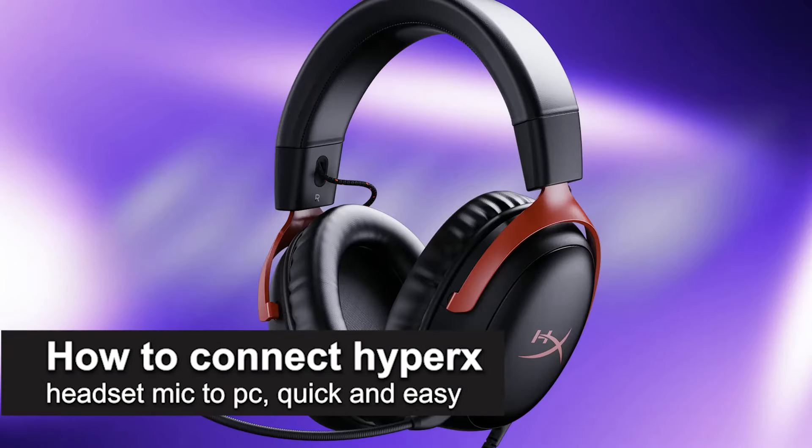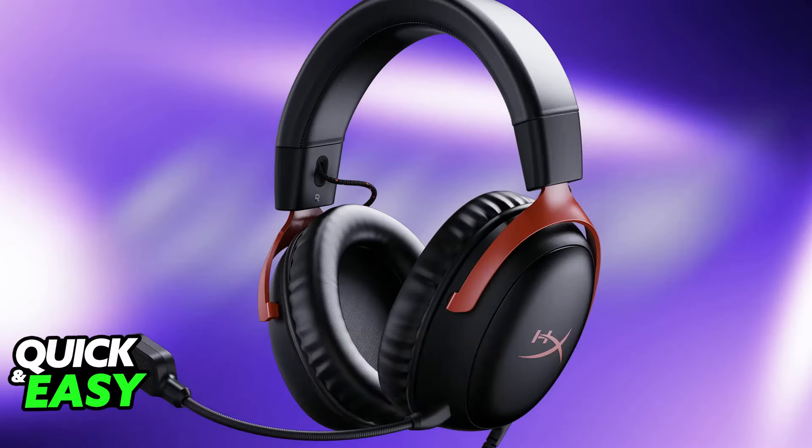In this video, I'm going to teach you how to connect a HyperX headset mic to PC. I'm going to give you specific instructions on how to connect any HyperX headset mic that you have to your PC.